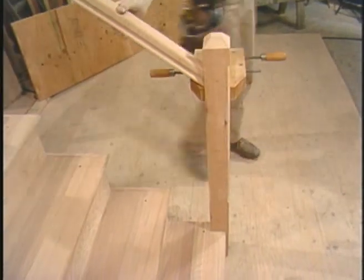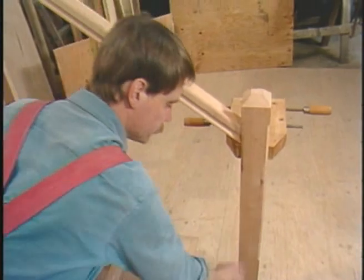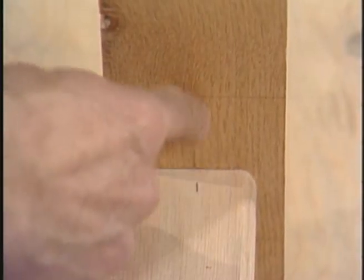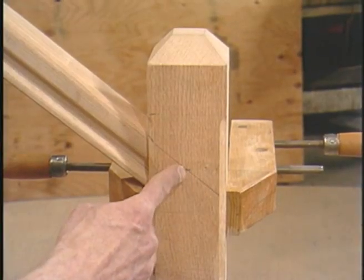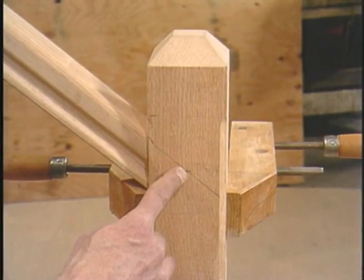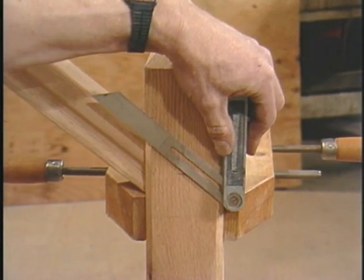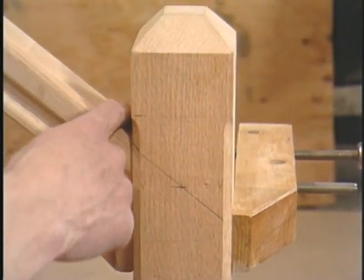Now that I've cut it to length, let me show you how I arrived at its position. Down here is a mark that represents the front face of my riser, and it's centered on our newel post. I've transferred that line up to the top here — 30 inches from the top of the tread. Then, with my bevel gauge, I've marked the angle of the railing and brought that line around square to the front, and that's where it sits.